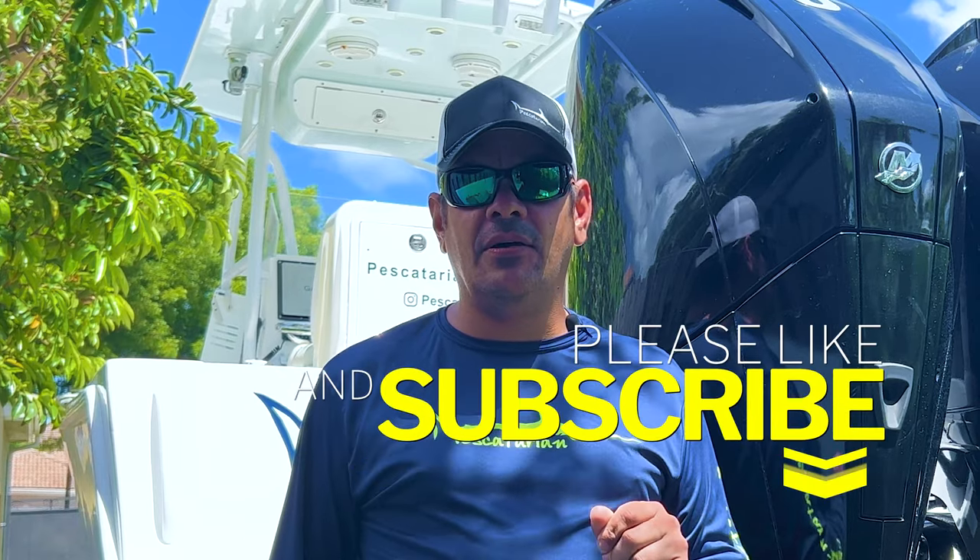Hey guys, thank you for watching. Please give the video a thumbs up and a like, hit that subscribe button, and follow us for more of our content.